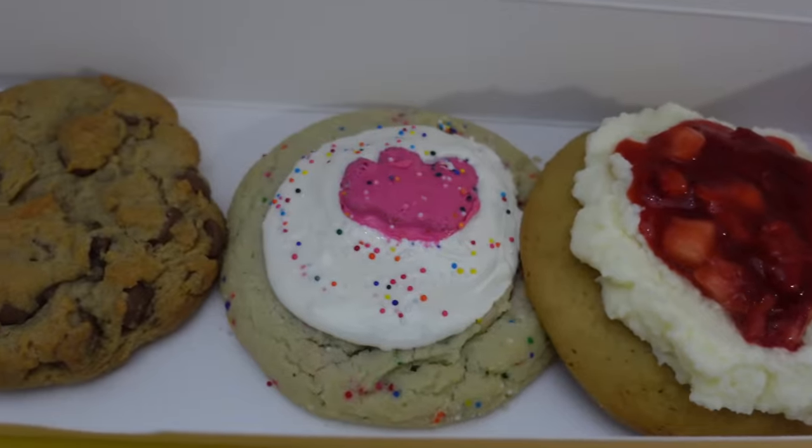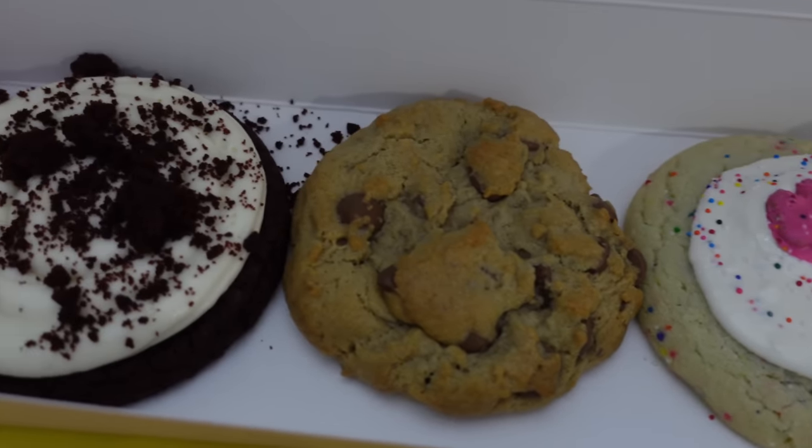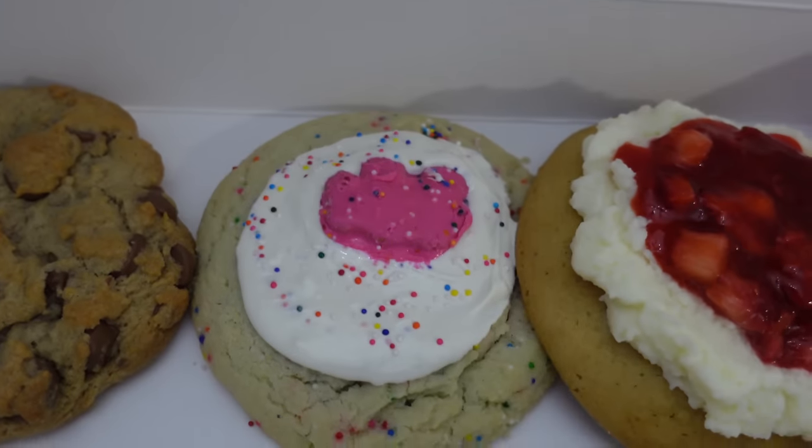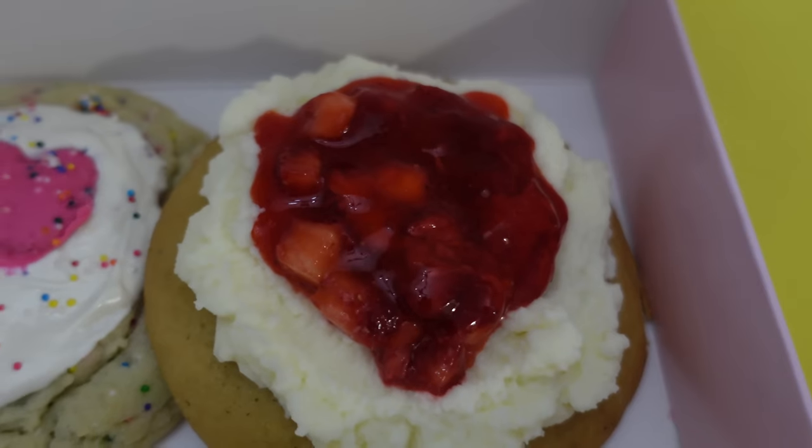We have to take off — the girls have gymnastics so we gotta pack up the scooters and get going. Here are our cookies: red velvet for Trin, chocolate chip for Madison, circus animal sugar cookie for Mom, and strawberry shortcake for me.